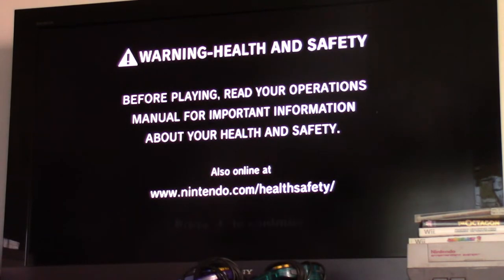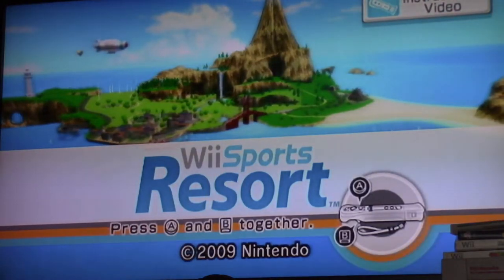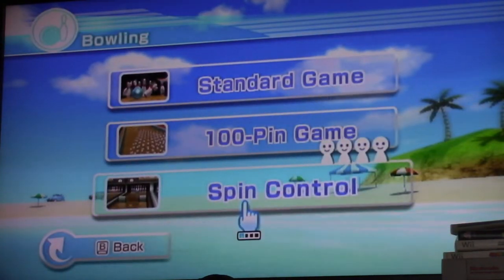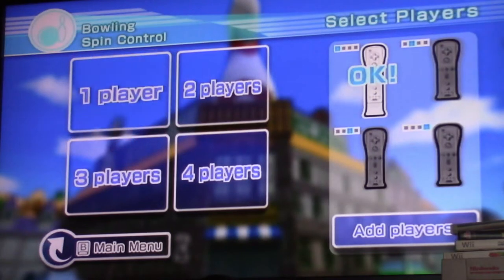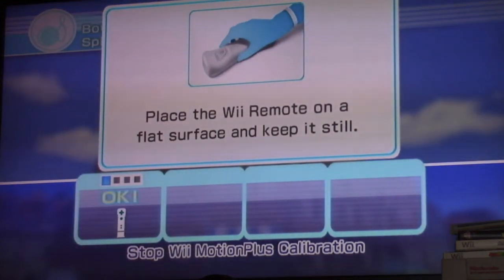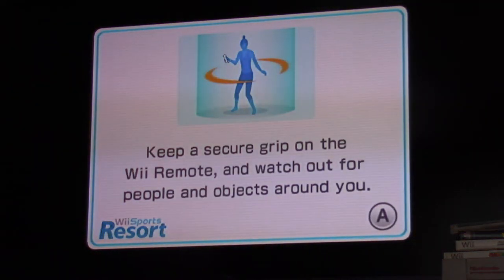Today we're going to be playing Wii Sports Spin Control. So pretty much what you do, it's like normal bowling, but there's these objects that are in the lane in your way, and you gotta avoid them. Cause if you hit them, your ball's just going to stop and you're not going to get anything. I have not done this in years, so I'm probably going to suck. My best is 137. I have not hit over 200 yet.